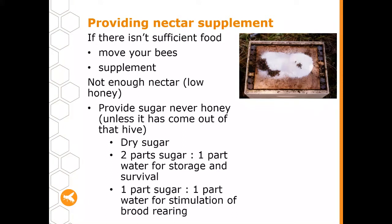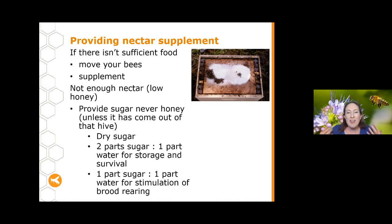Most of the time when we're supplementary feeding bees sugar water, we're trying to get them through a period where they're not doing so well. When doing this, we want two parts sugar to one part water. Another option some people use is a sugar supplement to stimulate brood rearing — particularly before a pollination event when they want lots of brood early — and in this case they drop the level to one part sugar to one part water.